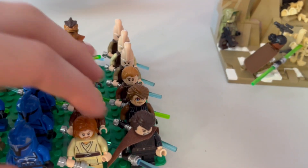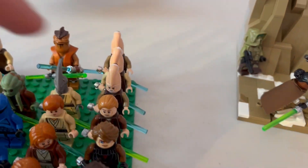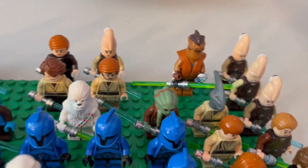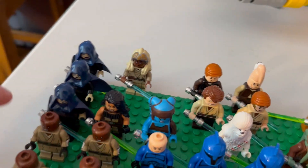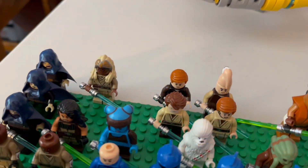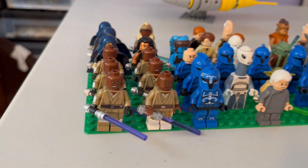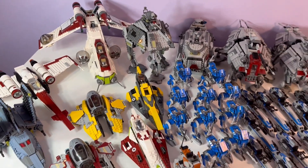We have three Obi-Wan Kenobis — his Episode 1 cape is on a custom Jedi — three Anakin Skywalkers across Episode 2, Episode 3, and The Clone Wars, three Ki-Adi-Mundis, Pong Krell, Kit Fisto, and five custom Jedi including three Barriss Offees, Aayla Secura, and Quinlan Vos. Then we have six Mace Windu figures — five from the new battle pack and one from the 2013 AT-TE.